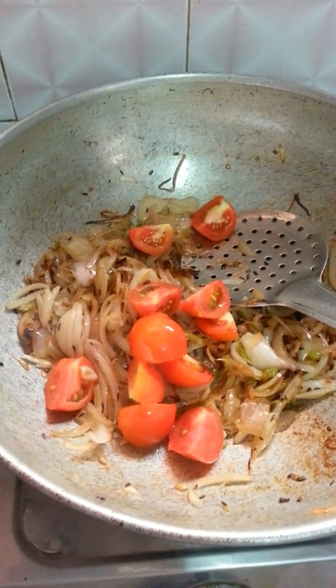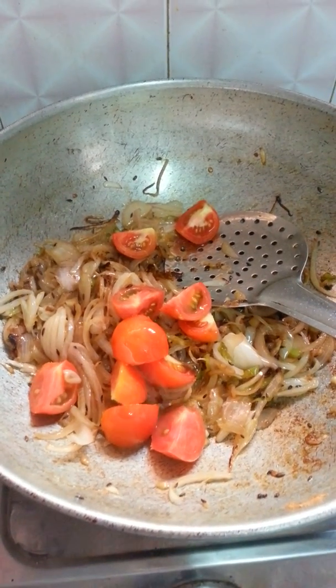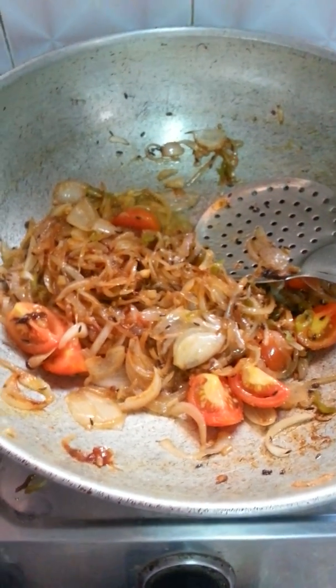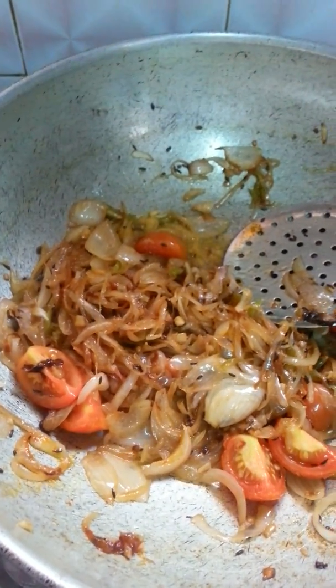I have added some fresh tomatoes and let them cook for another 5 to 10 minutes. I don't use red chillies — instead I have used green chillies from the beginning itself, because it's good for health and it will help you to reduce some weight as well.